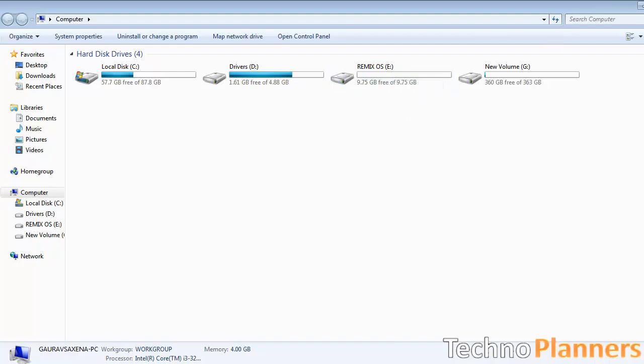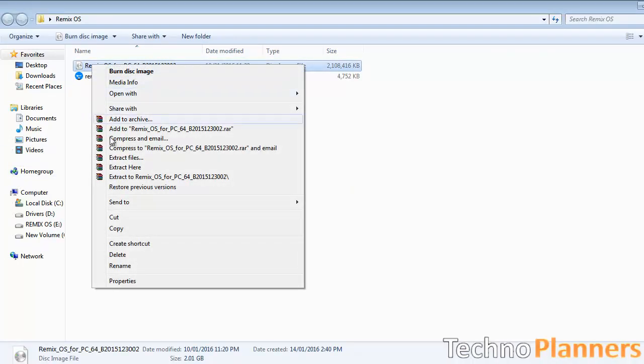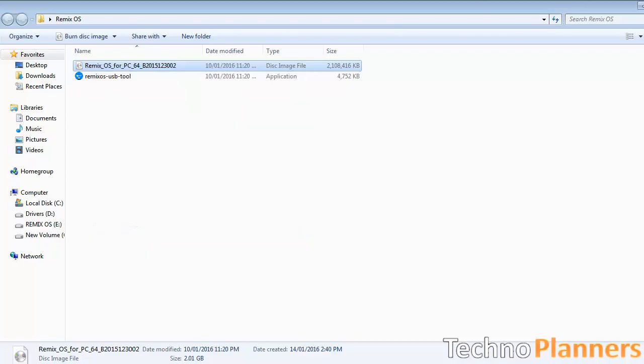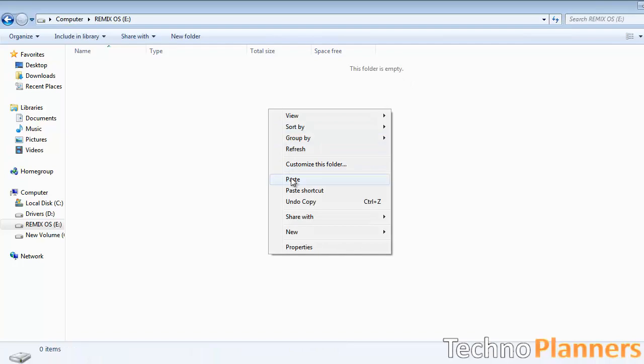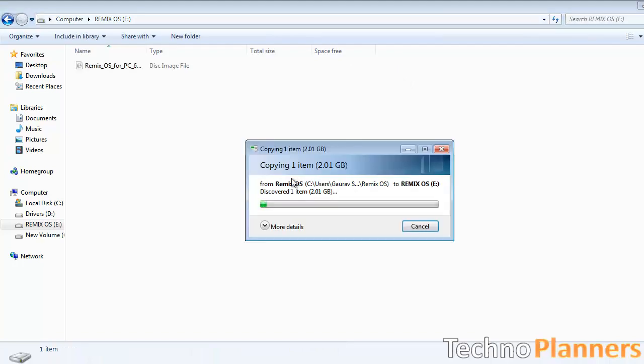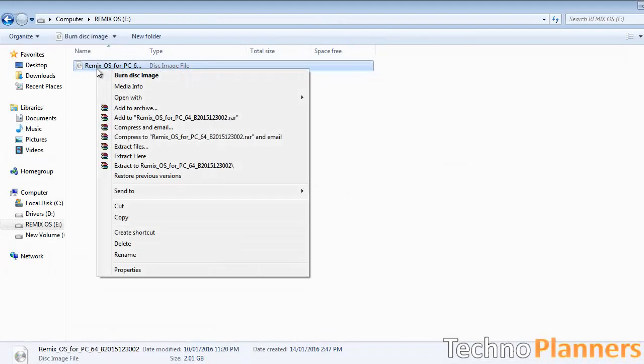After creating a new partition, take the Remix OS ISO file and copy it over to the new partition. Now extract the contents of the ISO file using WinRAR.